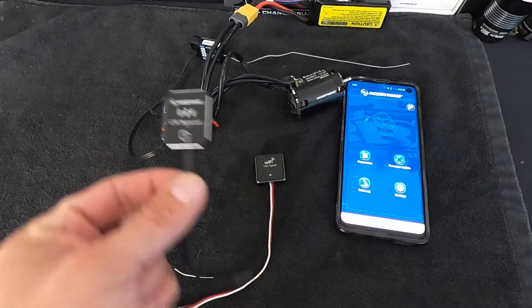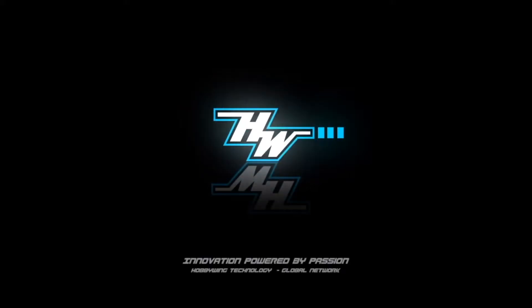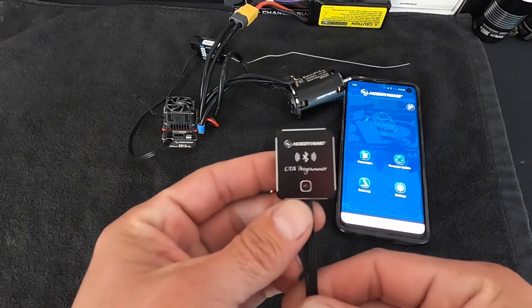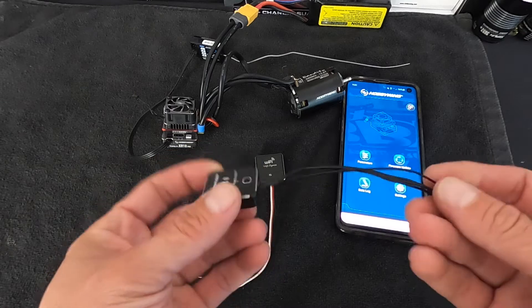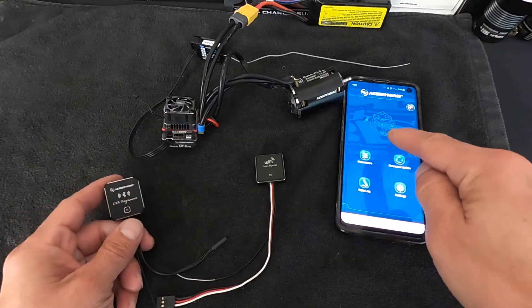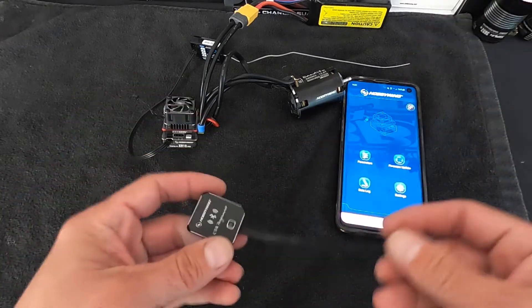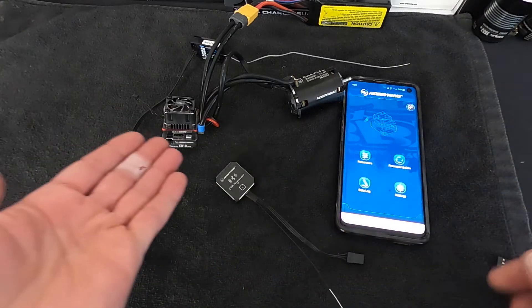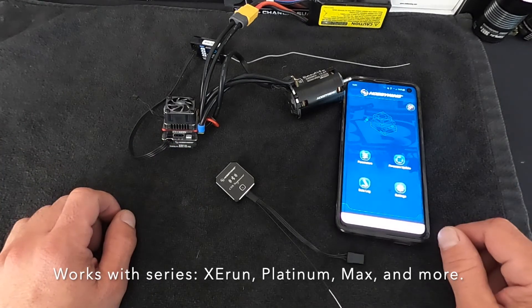What is up nerd friends? There's a new programming device out called the OTA. You've all heard by now that the new wireless programming dongle device module is out. This works with the all new Hobbywing Link V2 app that just got released as well. So we're going to hook this up to an XR10 Pro G2 and run through basics.